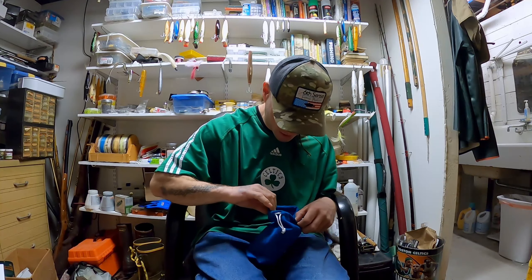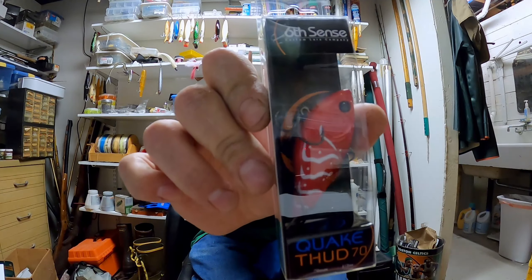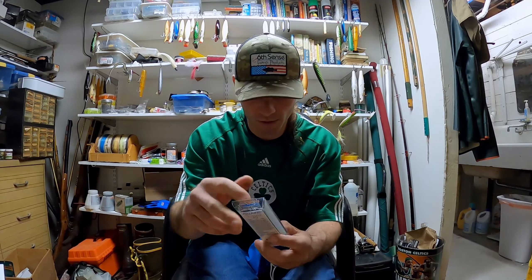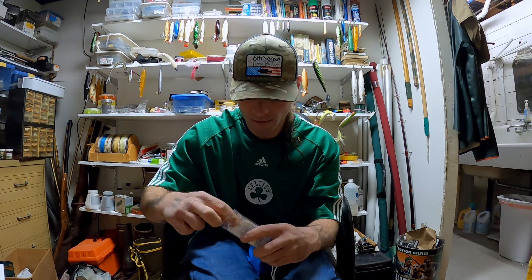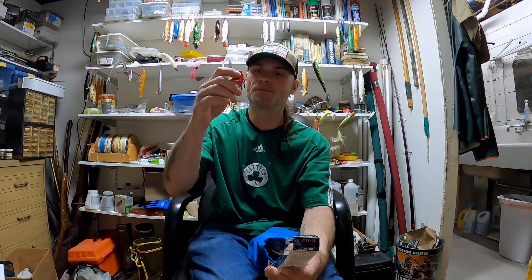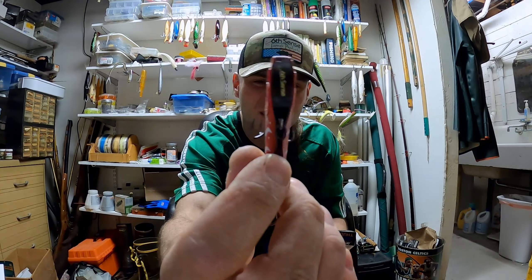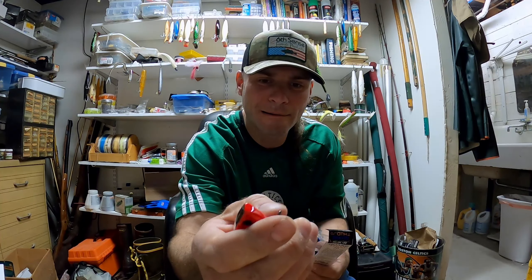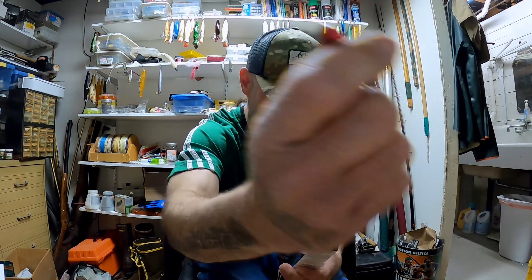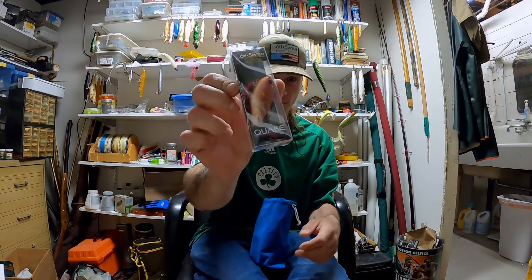Next is the Quake Thud 70 — I also have one of these that I ordered, but this is the Rambo red color. That's a pretty cool looking color. I'm new to bass fishing so I don't know if these colors are going to be any good in clear shallow water — I guess we'll find out. It's got a double knocker in it too.